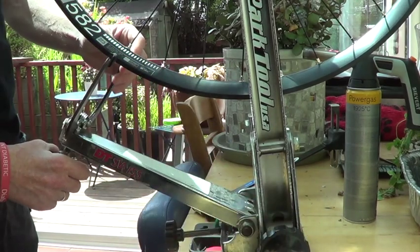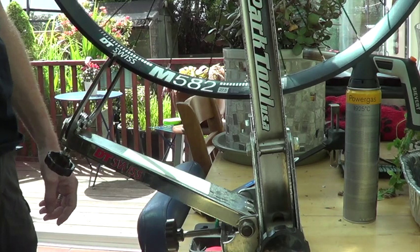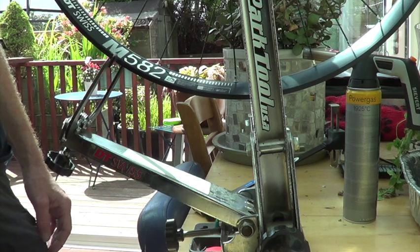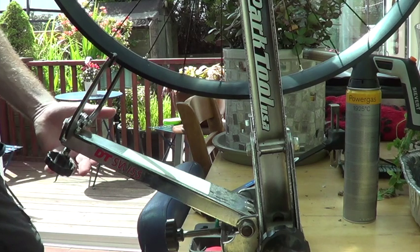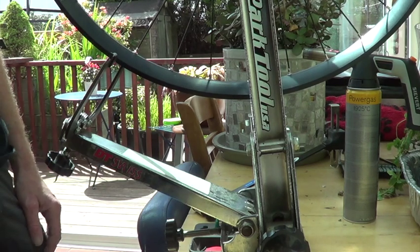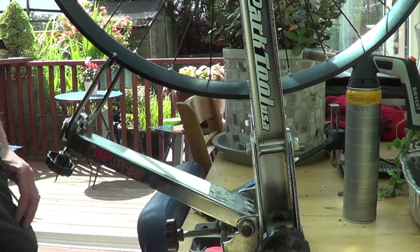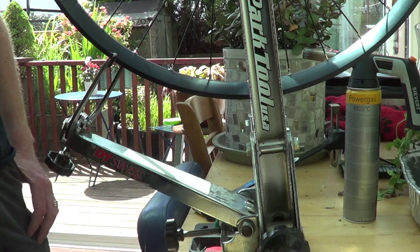What I've done so far is basically get the initial tension in. Now I've just got to literally finish truing it up. The term truing basically means getting it straight and square so it sits between the stays at the back of the bike correctly. The reason I say in the back of the bike — guess what — it's a rear wheel.